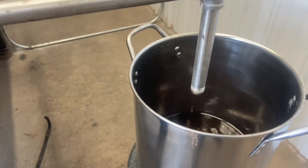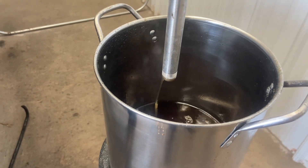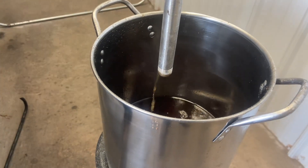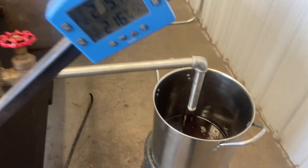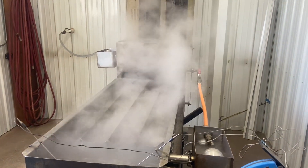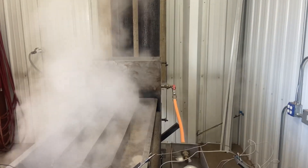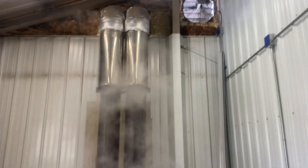It's a steady flow — drip, flow — syrup coming into here. Steam, the noise you hear. There's a vent fan up there getting rid of the steam.